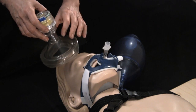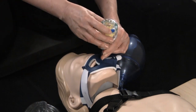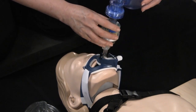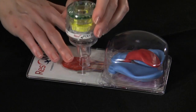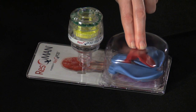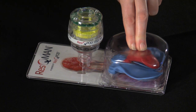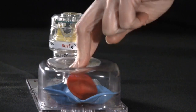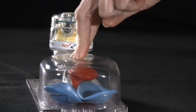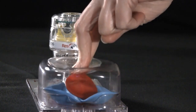The rescue pod corrects this issue. It attaches to either a face mask or advanced airway and regulates airflow into the chest. The rescue pod allows air to exit during the compression phase but closes during the recoil phase. This significantly enhances the vacuum created during chest wall recoil and doubles the amount of blood pulled back to the heart.